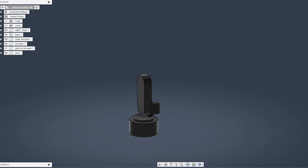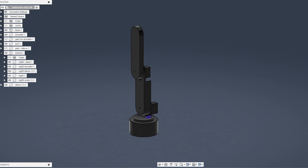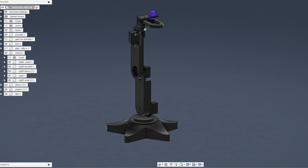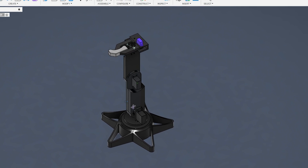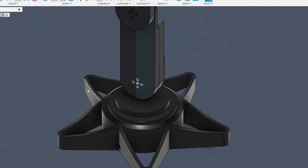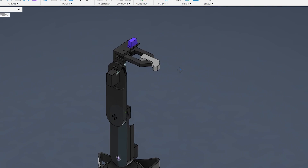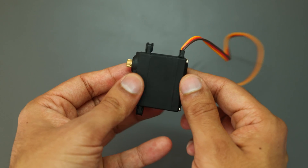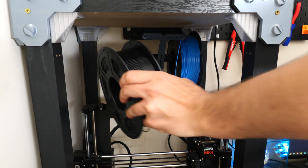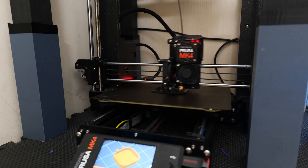Armed with experience from my first attempt, I was determined to make a better second version. The completed model for the second version was taller, had a wider stand for more stability, and the gripper mechanism had also been improved. This time I decided to use the MG996R motor, which is bigger and stronger than the SG90, making it perfect for moving the robot arm in all the planned directions. Once the design was ready, I loaded up some black PETG — my material and color of choice — and got everything printed.